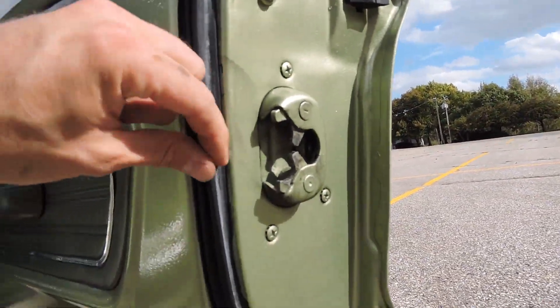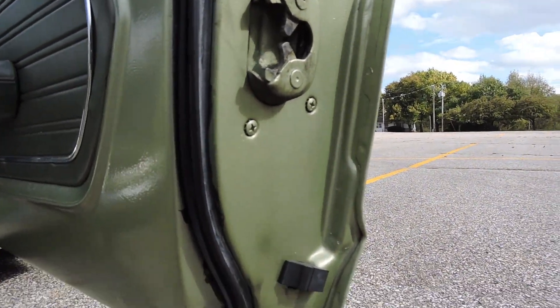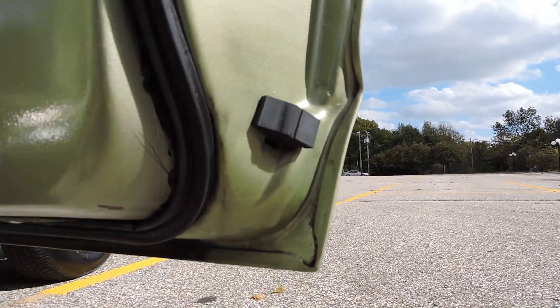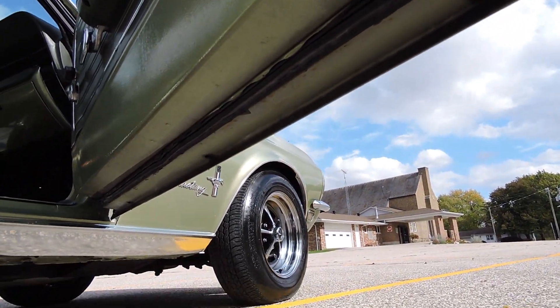Opening up the door, the door rubbers are very nice and pliable — they're in great shape. The door jamb paint is just as nice as the outside of the car. There's absolutely no rust, nor has there been any rust on these corners. The bottom of the corners and bottom of the doors look good.